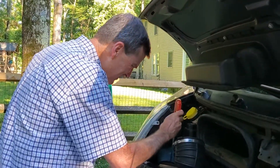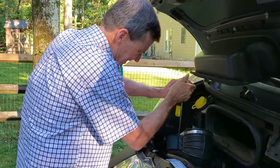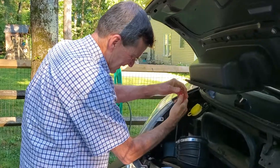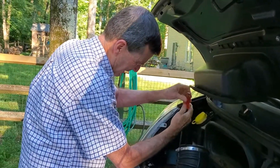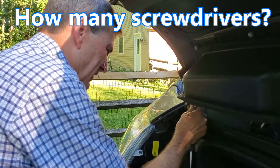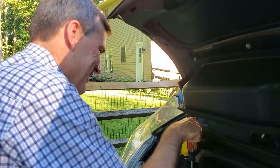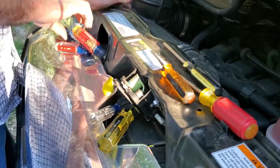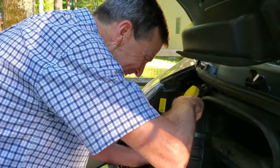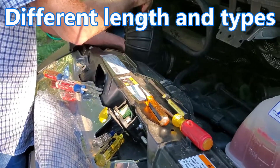So much for the short screwdriver — I had to go for the big guns. There's just not a lot of room there, and it's so much easier to have it up here where I can see what I'm doing and I've got room to turn. So we started out needing two screwdrivers and now we have eight — different sizes, different lengths. That's funny.